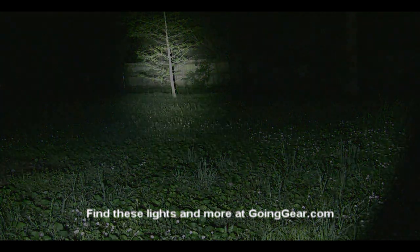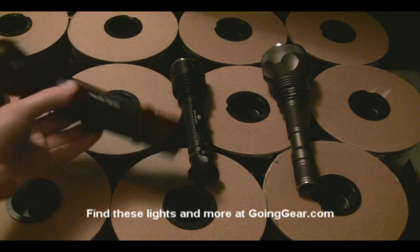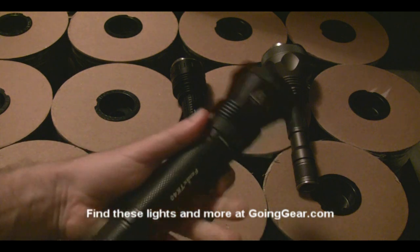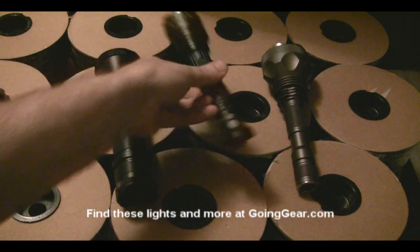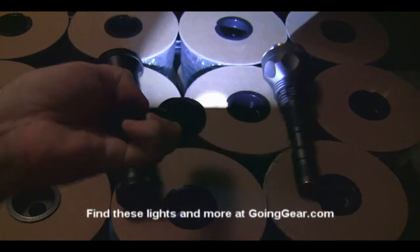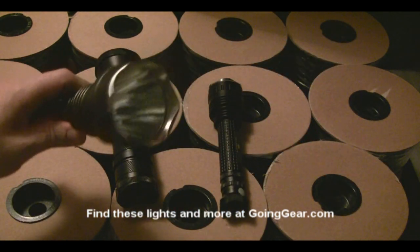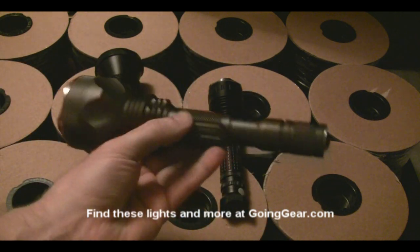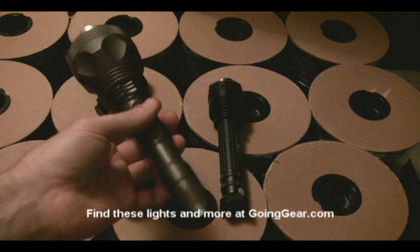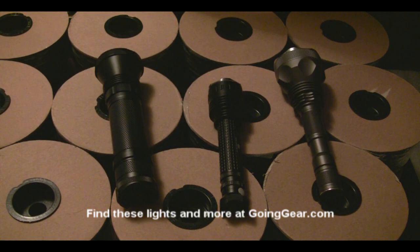They all put out a great amount of light, so they'll all do well for lighting up something in the distance — it depends on the other features you're looking for. Obviously if you want AA batteries, the Phoenix TK40 is the only way to go. It also has a larger body if you like a heftier feel. The Olight M30 is by far the smallest, so if you want a compact package with instant strobe access, that's the way to go — though its smaller reflector may limit throw distance. The JetBeam M1X has the huge reflector for maximum throw and the adjustable brightness mode. Like the M30, it can take three or four CR123s or two 18650 batteries. If you have questions, reach me in the comments or at goinggear.com.